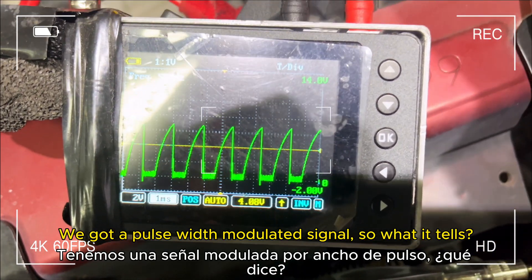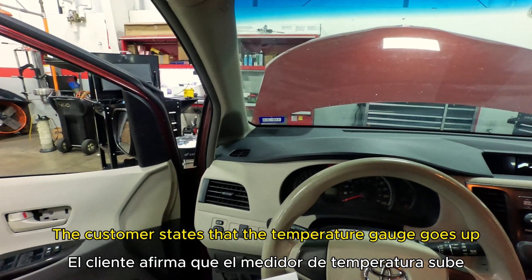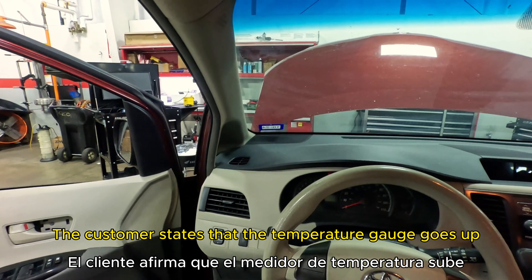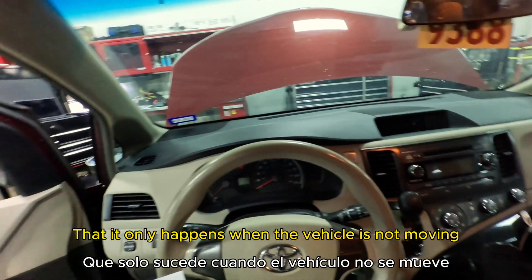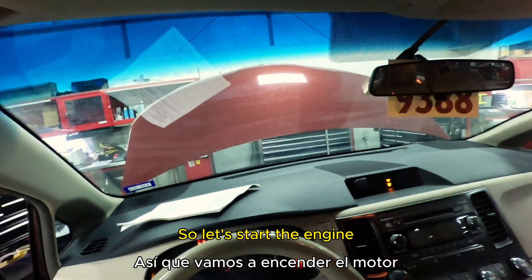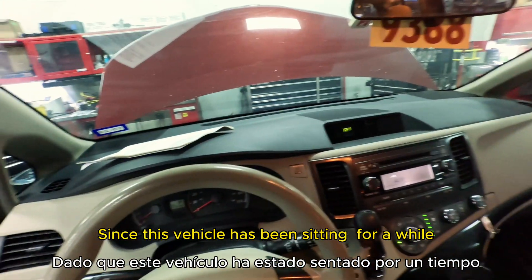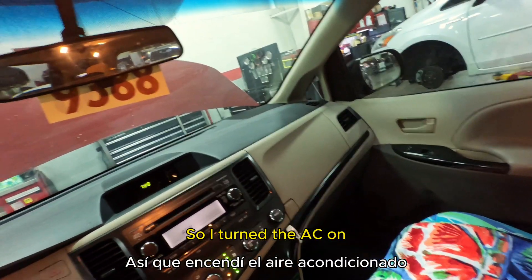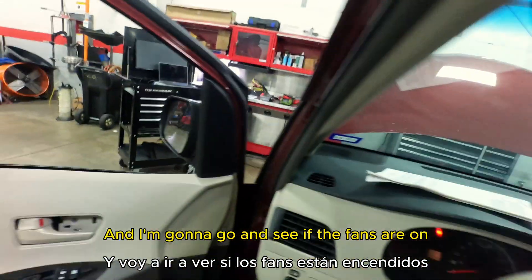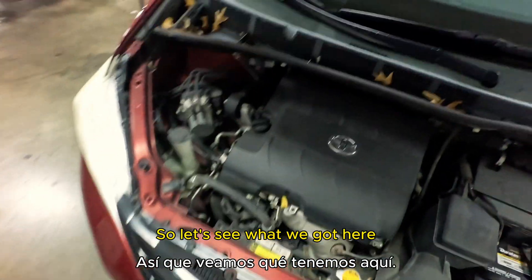Today we have a 2014 Sienna. The customer states that the temperature gauge goes up when the engine is idling, but it doesn't happen while driving — only when the vehicle is not moving. Let's start the engine and verify the concern. This is probably gonna take some time since the vehicle has been sitting. I turned the AC on and I'm going to check if the fans are on, because a vehicle overheating at idle is typically related to the fans.